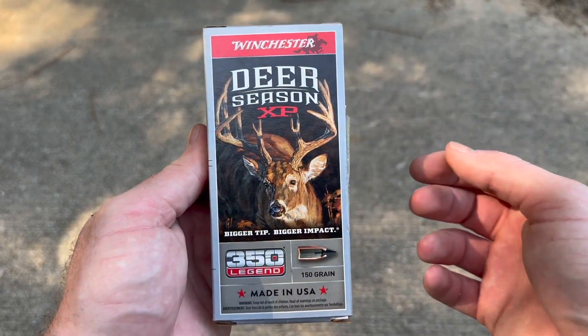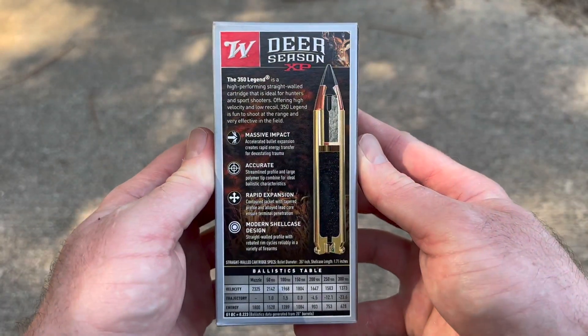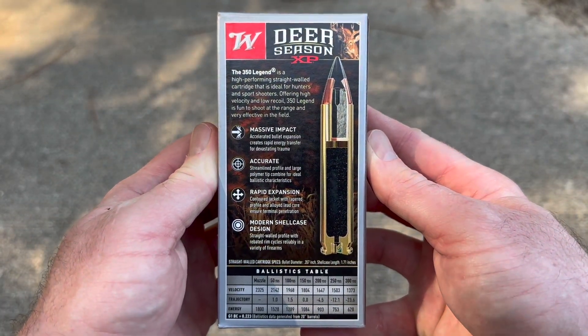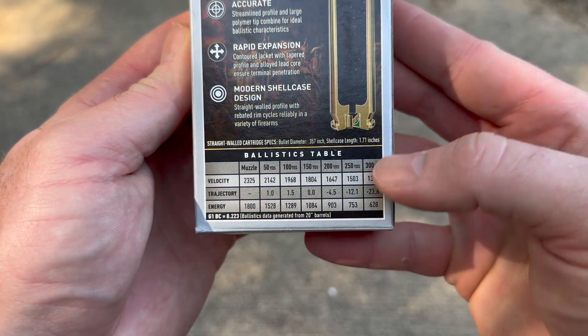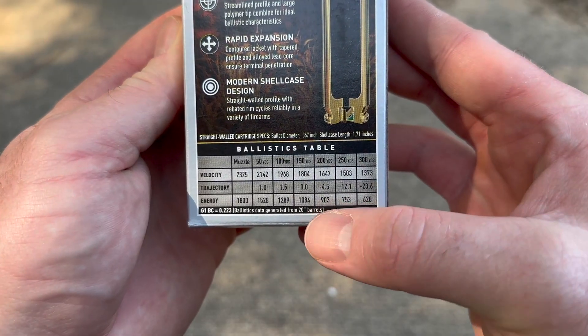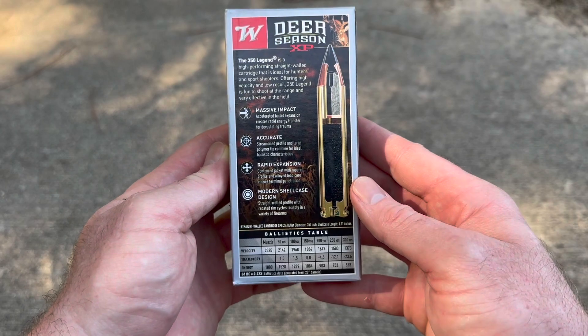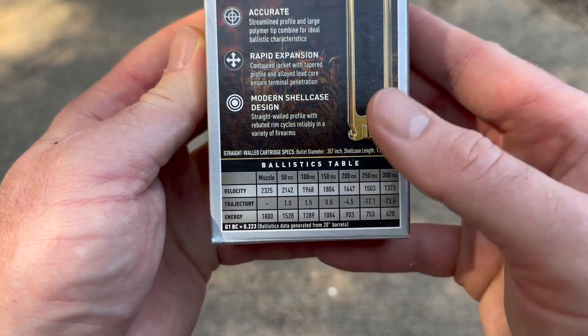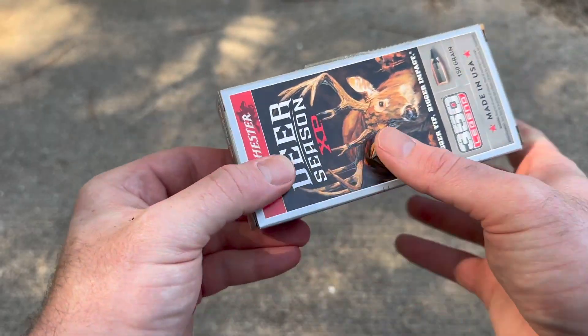Really cool artwork on Winchester's new ammo boxes. Here's all of your promo information — there's quite a bit there. Here is your velocity and energy info. It does say data generated from a 20-inch barrel, so I'm glad they actually put that on the box. We will be shooting this from a 16-inch barrel Ruger American Ranch, so we won't quite see these velocities, but it'll be cool to see what it does do.